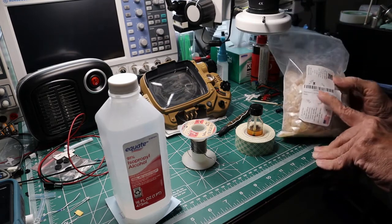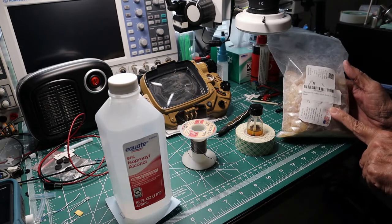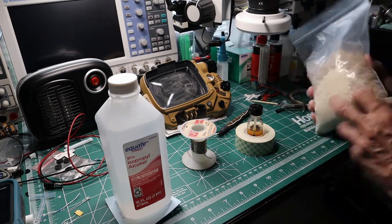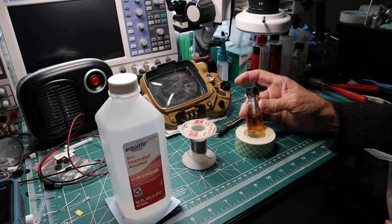What I do is I buy a pound of pine gum rosin, and I use that to make my own. I get these little bottles with the brush built in, I think at Michael's.